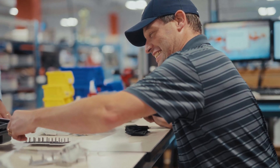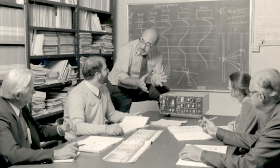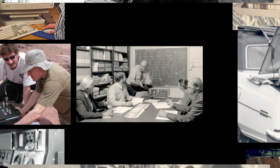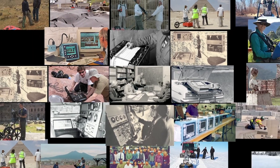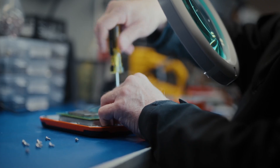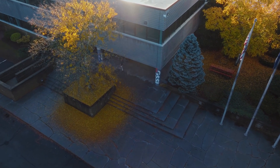GSSI is the world leader in ground penetrating radar systems, with over 50 years of experience in the concrete, utility, transportation, archaeology, and geology markets. Every system we make is designed, tested, and manufactured in Nashua, New Hampshire. Ground penetrating radar is what we do.